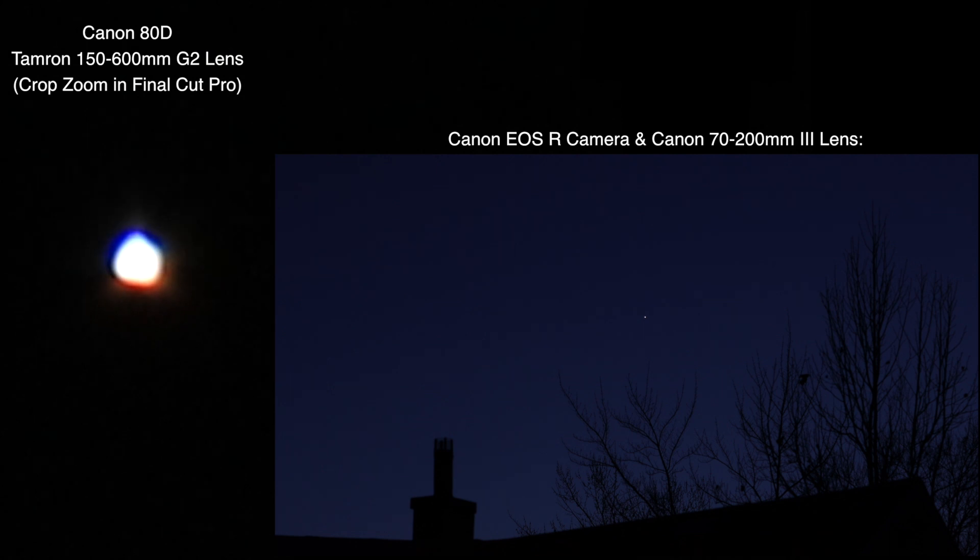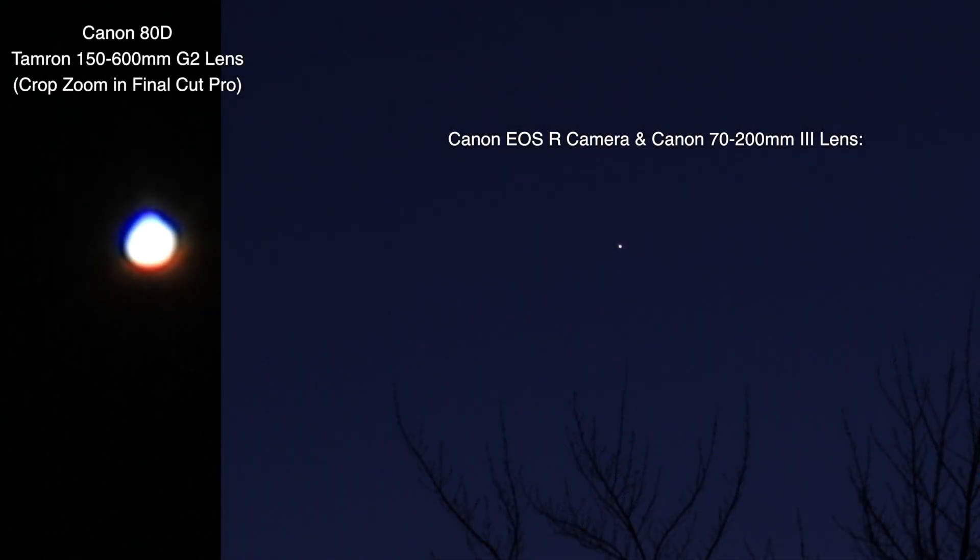We don't have the teleconverter on, but we do have the in-camera digital zoom on. As I was setting up this second camera, it was a shame because there was an airplane that went right over top of Venus when I was zoomed in, but I didn't have record on. So all we'll see is what the other camera might have caught, but at a distance.